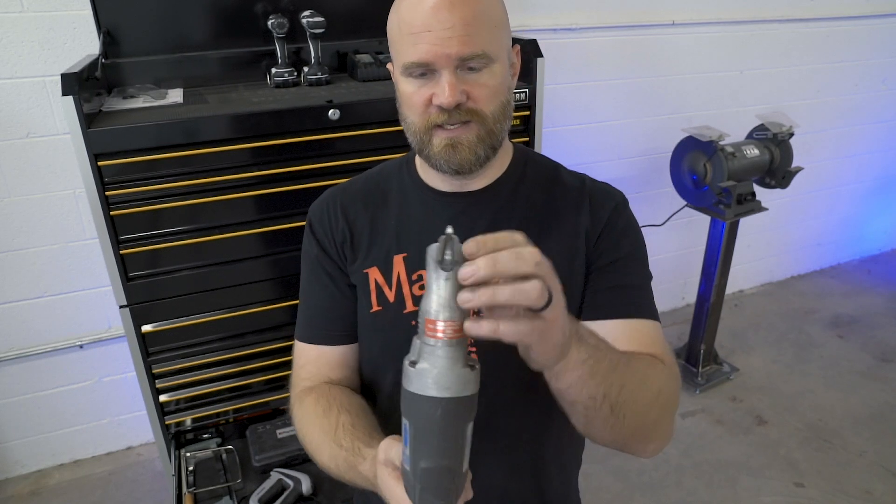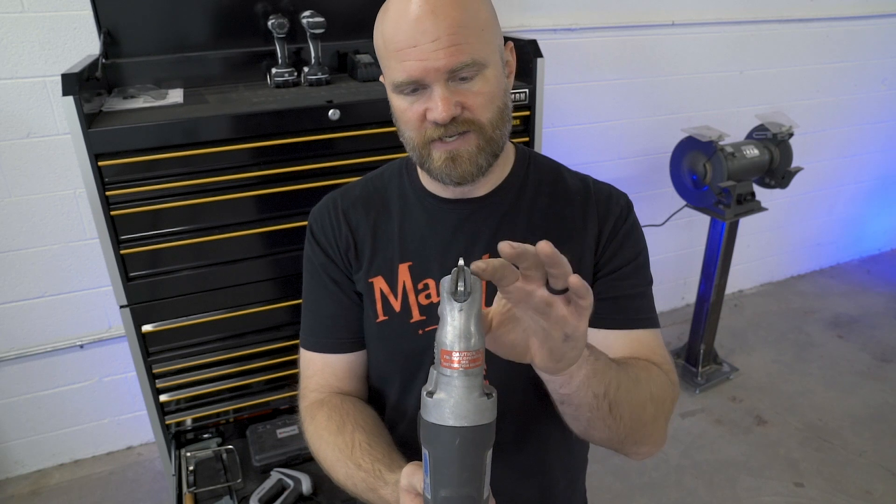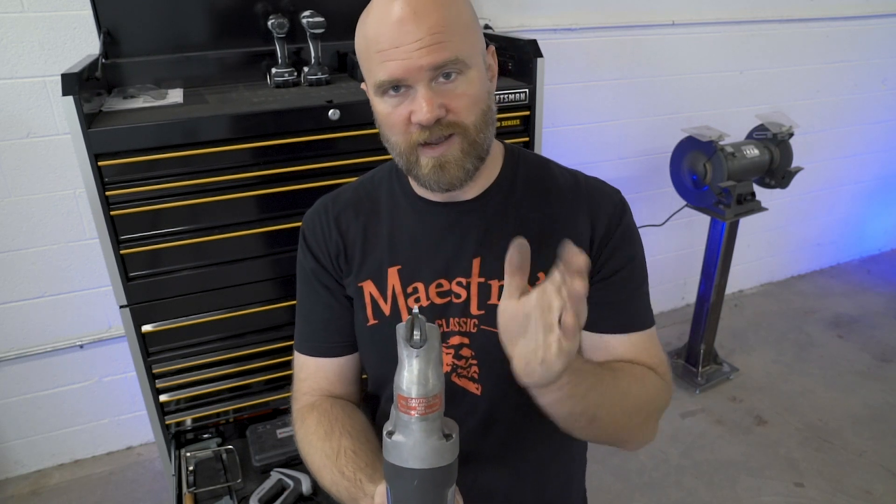The disadvantage of the electric shear is you are losing that width of material as you go, so you have to compensate for that. The advantage over hand shears is you're not rolling up one side of the metal as much.